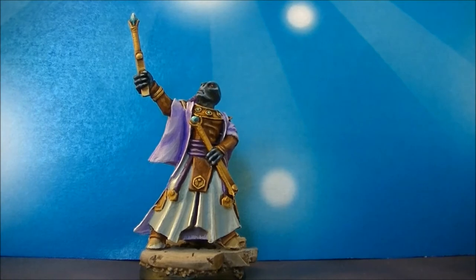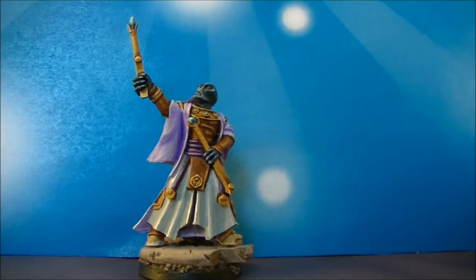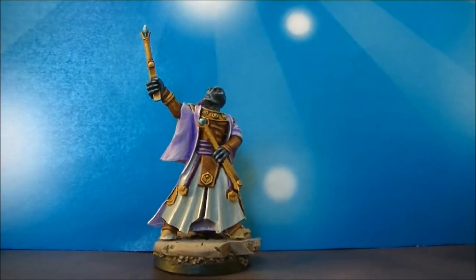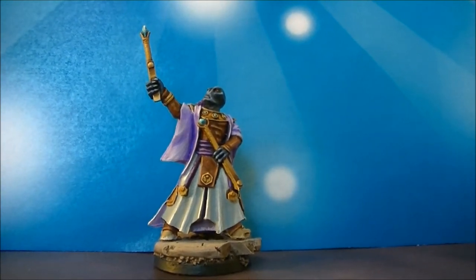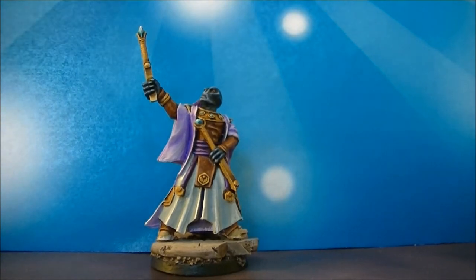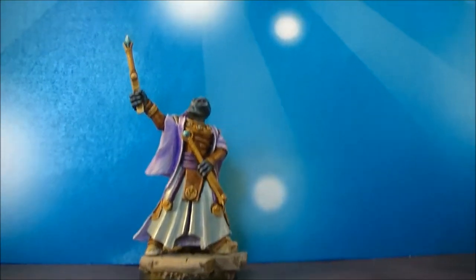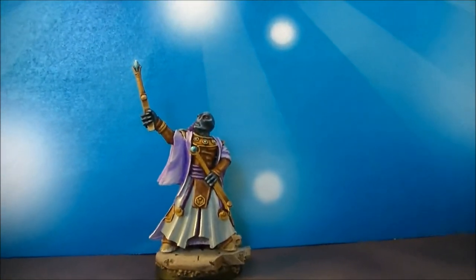This is part of a commission that I'm doing and the color scheme is straight to match, or to be in conjunction with the color scheme of the army of the person that I'm doing the commission for. Normally the army is in grey and purple, so I decided to go for purple and I used the grey by this white, or blueish white, to make the ethereal pop in the middle of the army.